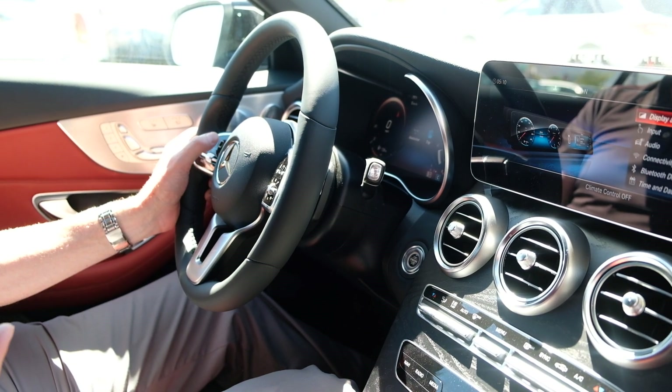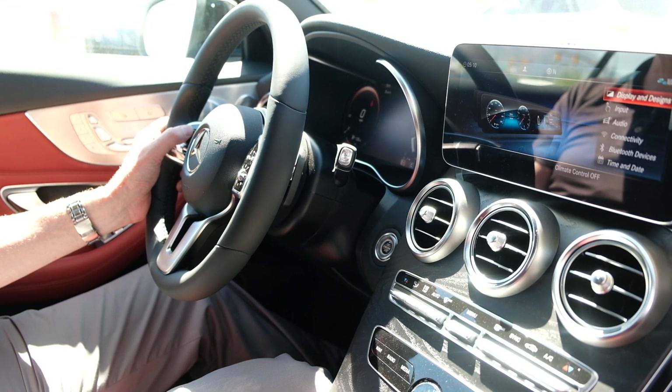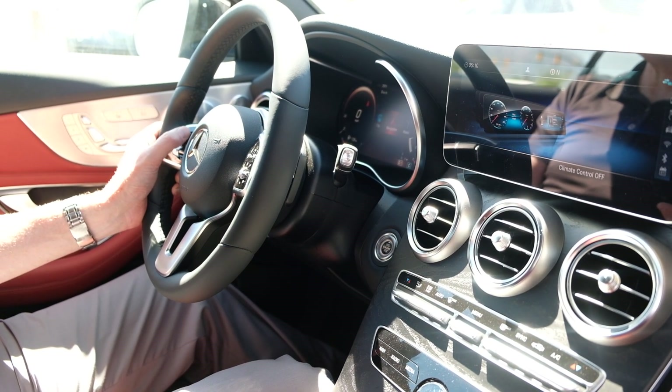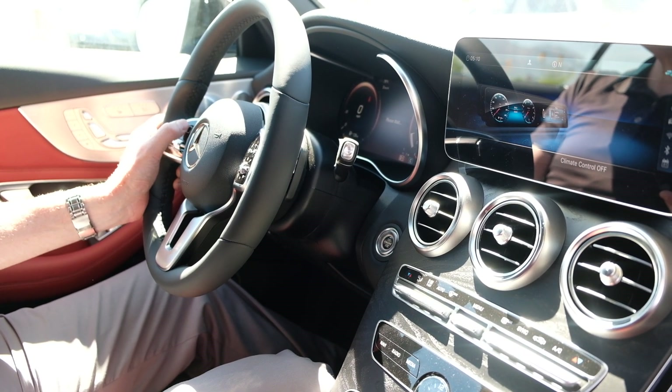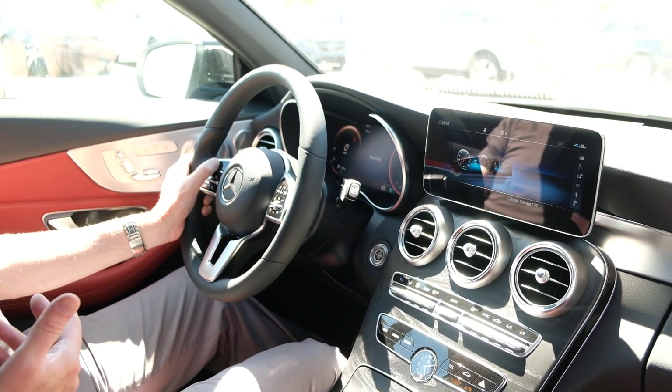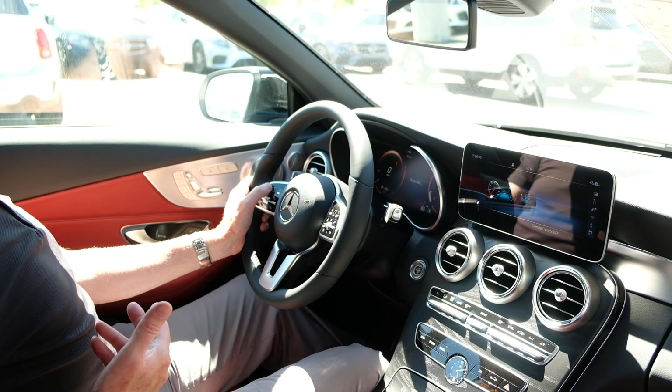I can select what I want to see in the center, swing over to the next gauges, and change what I see on these screens as well — which makes it very fun, very personal.